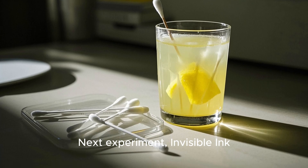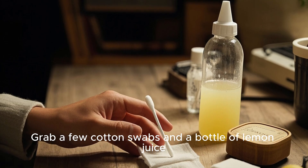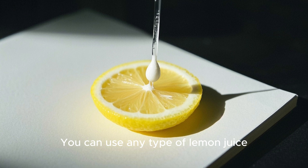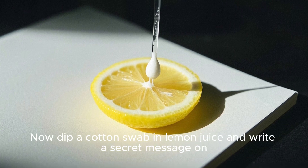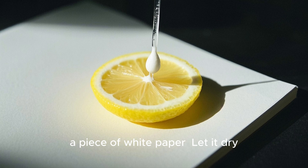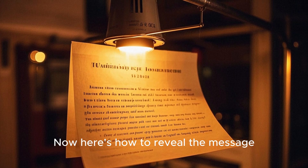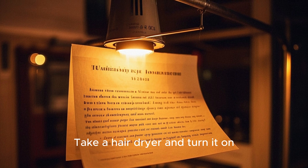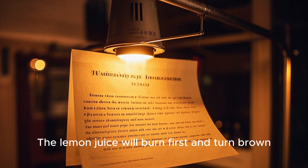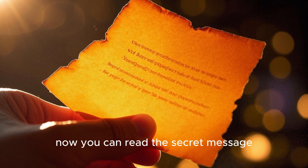Next experiment: invisible ink. Grab a few cotton swabs and a bottle of lemon juice — you can use any type of lemon juice. Dip a cotton swab in lemon juice and write a secret message on a piece of white paper. Let it dry. Here's how to reveal the message: take a hair dryer and turn it on. Gently heat the paper. The lemon juice will burn first and turn brown. Now you can read the secret message.